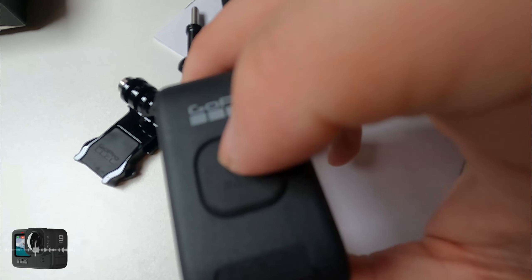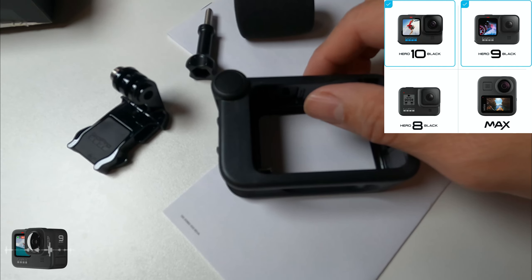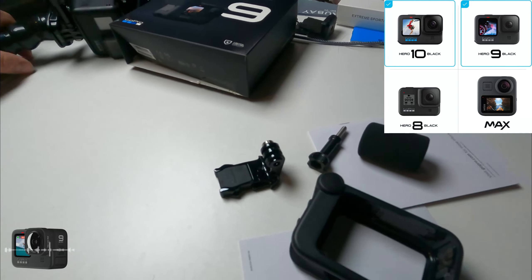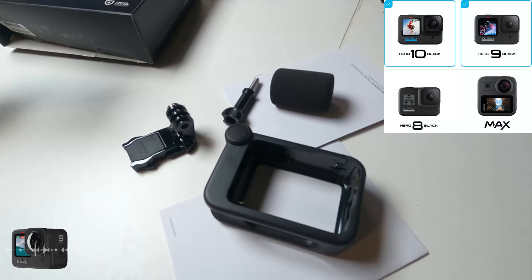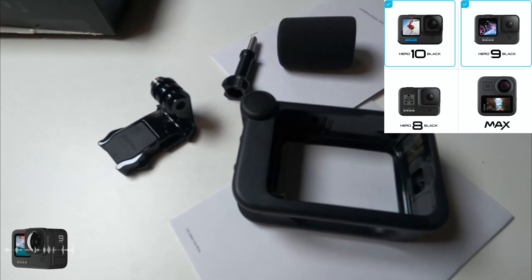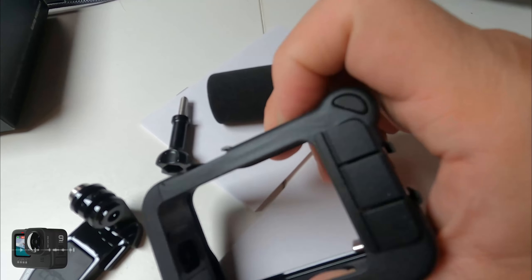This is probably one of my best GoPros right now. I do have a Hero 7, but the Hero 7 is not compatible with this Media Mod, as you can see. It's compatible with the Hero 9, and that's what I'm filming with right now. We're going to start testing it out and see how well it works.